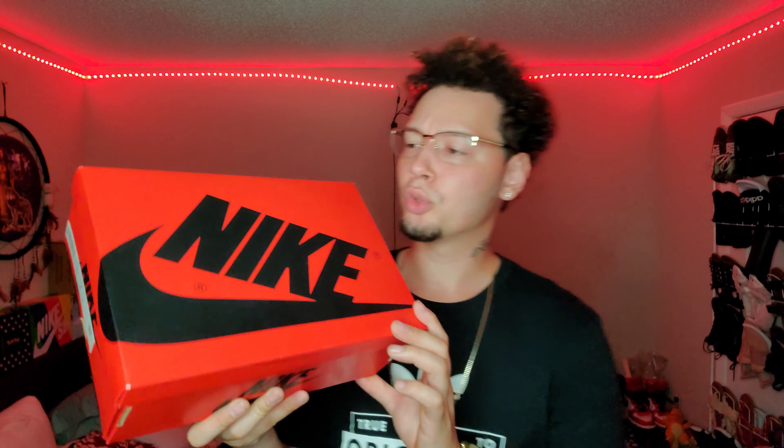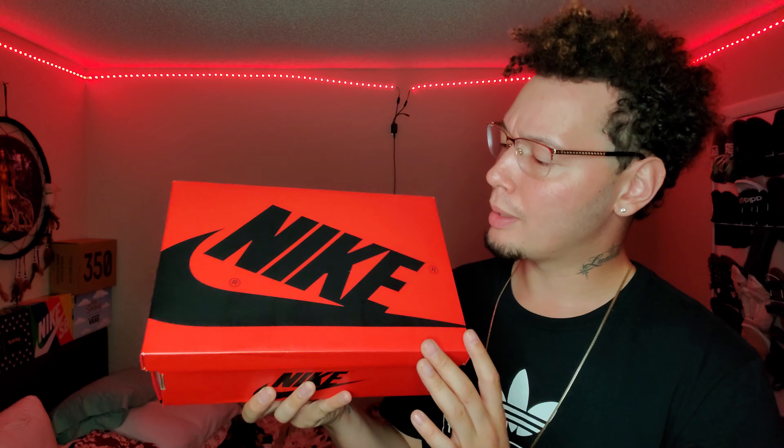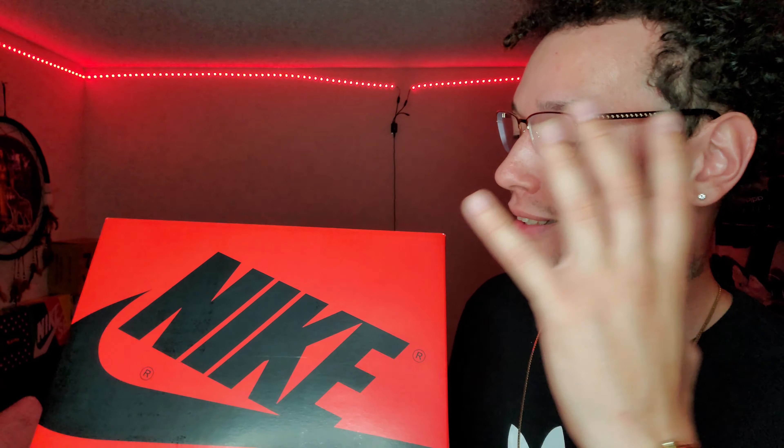Nonetheless, I'm happy we have a pair on hand to review. These did retail at $170 and come in a red and black Jordan 1 box. I'm not a fan of the removable top boxes — I feel like they're less sturdy than the ones with flaps. But beggars can't be choosers. I know tons of people went after this and there were tons of L's handed out like Christmas presents. Let me know in the comments — did you get a W or an L?